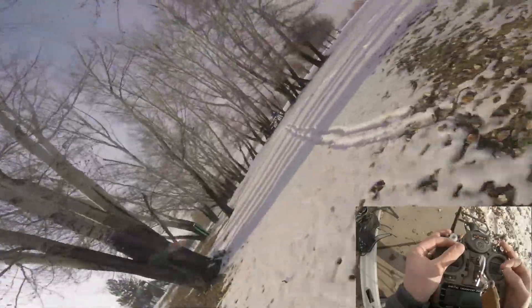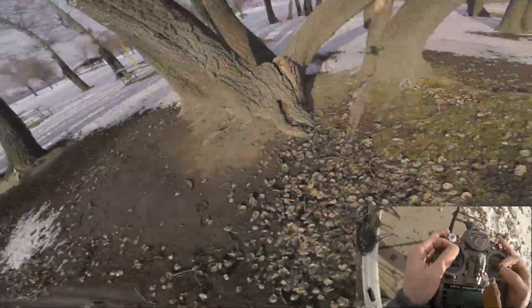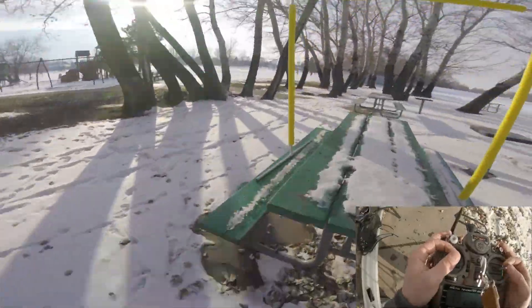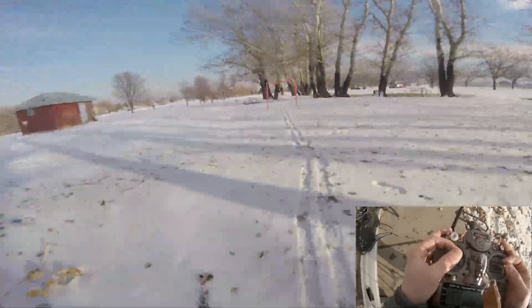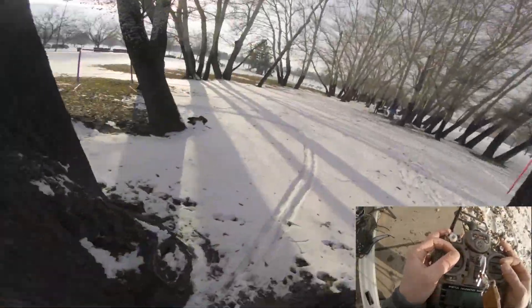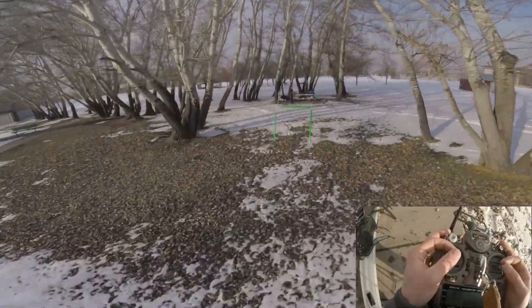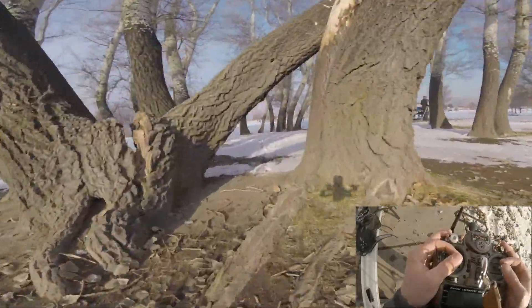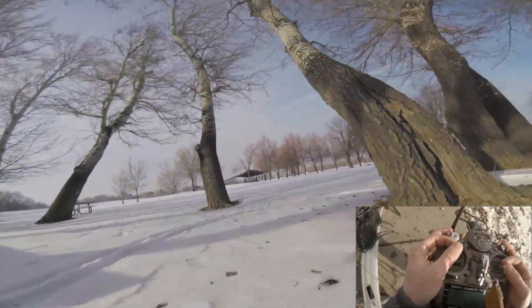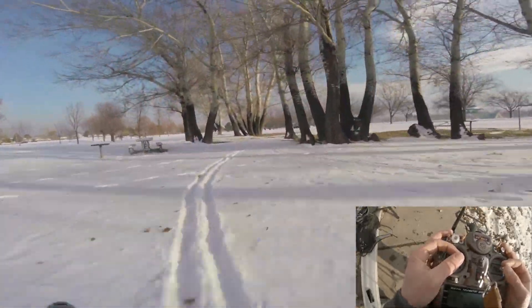Now all we've got to do is get faster. Getting faster, trying to remember the track on our first time through, cutting the trees as tight as we can. Now we're booking. Battery's burning but we're going to finish this lap out — a subtle left, a subtle right, we're a little off track, lost our pace, and finished.